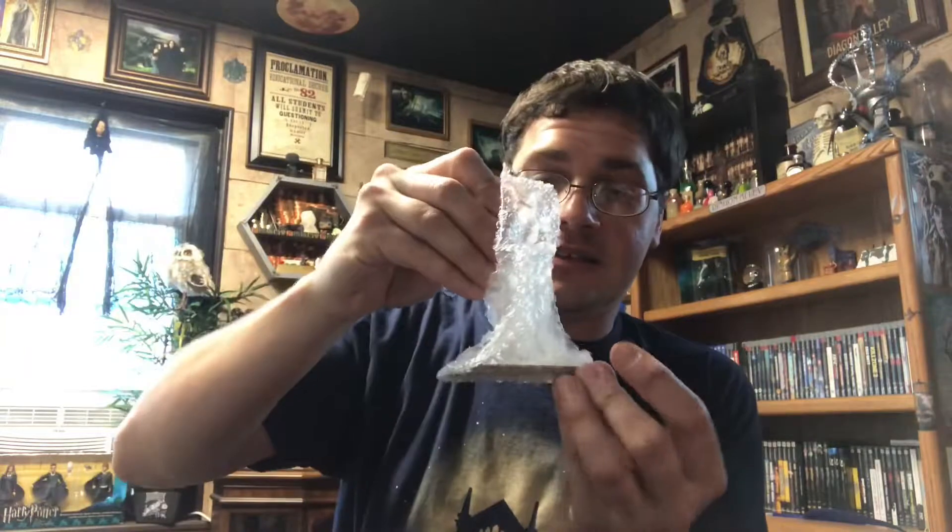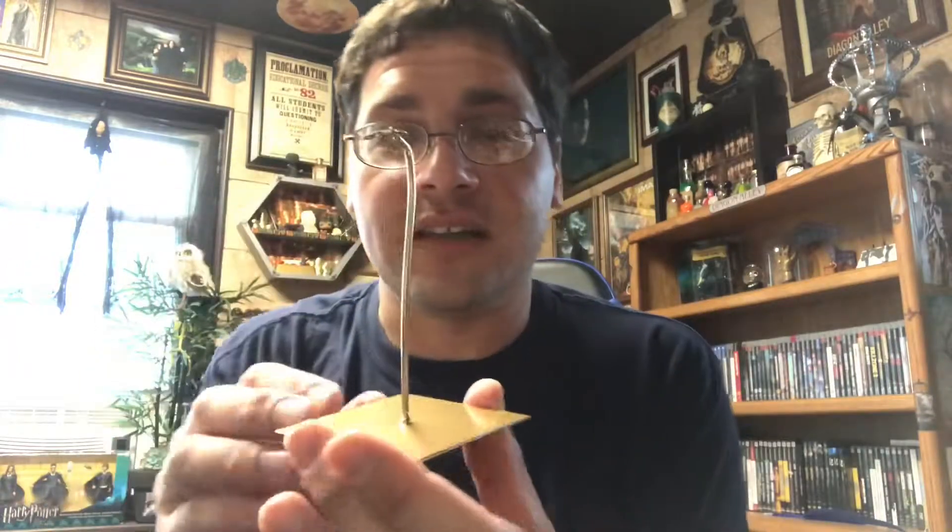This next one appears to be a stand of some kind — maybe I haven't opened what that item is for yet, we'll set that to the side. Going to open this one up: it's a pin that will go right on the pin board. It looks like it is the Pensieve and the water swirls, with the wand — the Elder Wand right here. That is a really neat pin, an exclusive item I haven't seen anywhere. I like it a lot and that will definitely go up on the board.